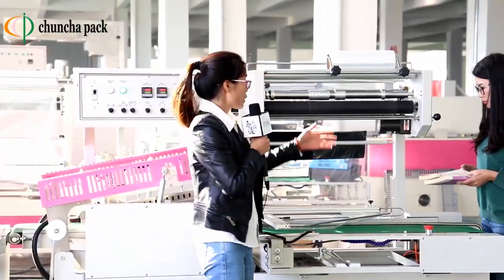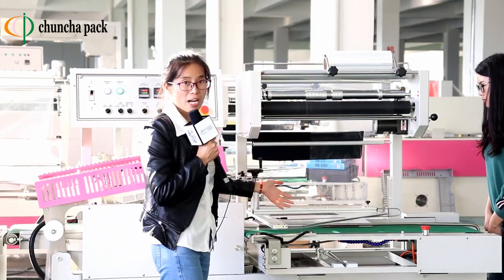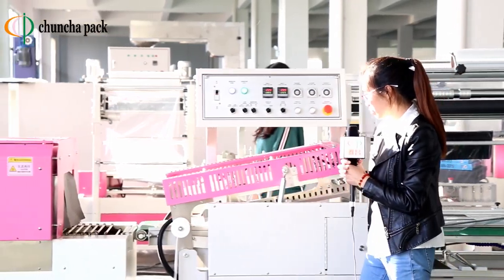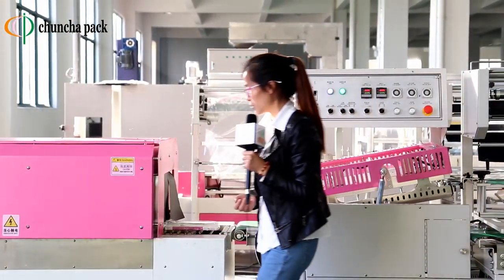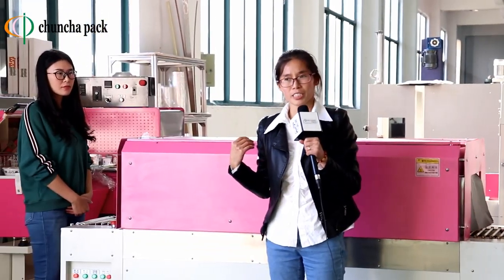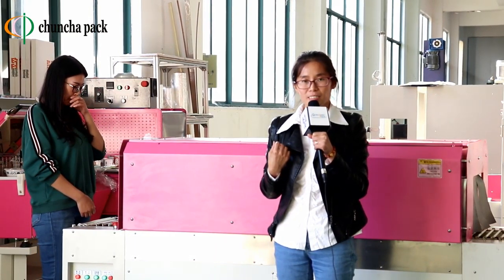We use centerfolded POF film. This is our L-type packing machine, connected with our head-swing tunnel. The temperature in the tunnel is about 150 degrees. It takes 3 seconds to finish the shrink.